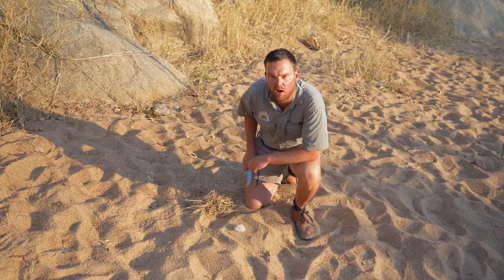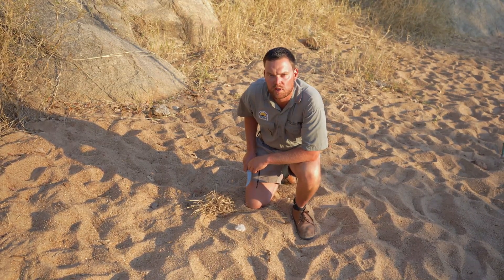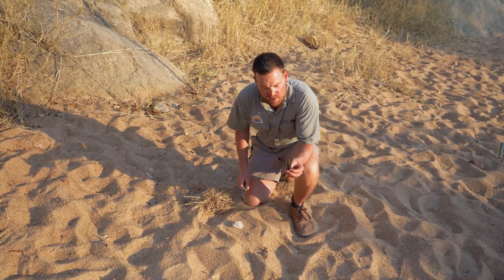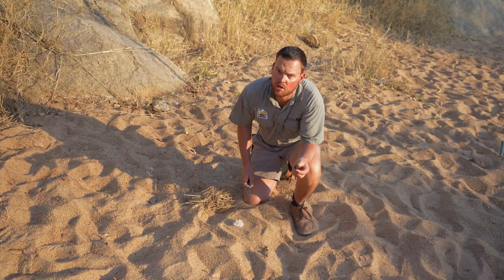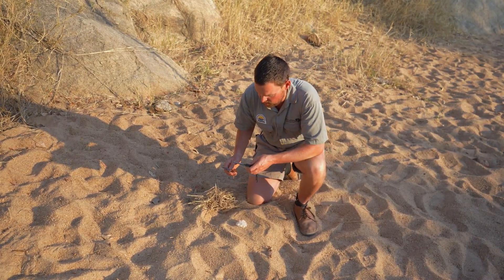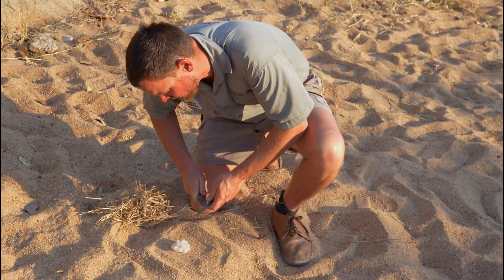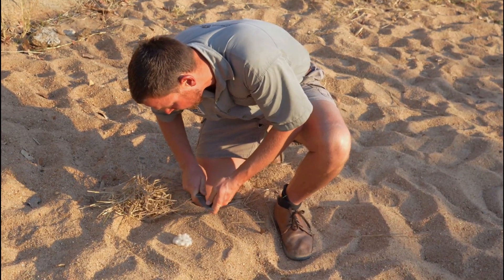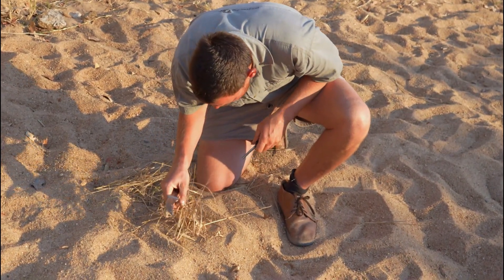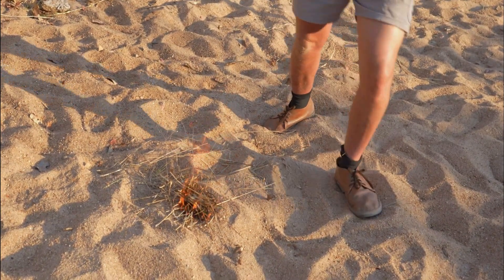I'm going to show you how to use wild cotton for making a fire, because that's one of the human uses of this plant — it's extremely flammable. This is a magnesium stick, also known as a flint, and obviously you always need a bush knife with you. If you use them together you can make a fire extremely fast. There we go — no lighter or matches needed.